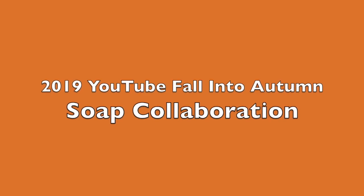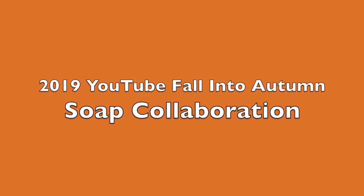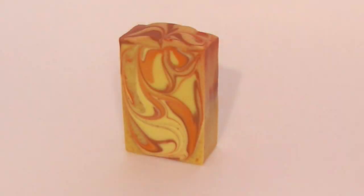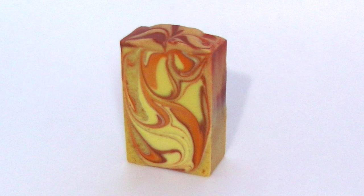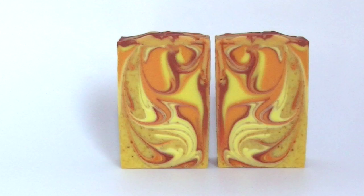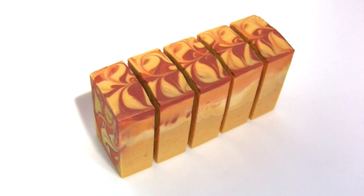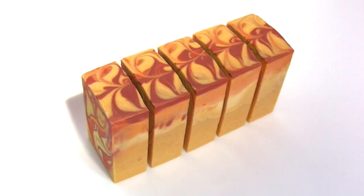Welcome to a special video that's part of the 2019 YouTube Fall Into Autumn Soap Collaboration. My category is using pumpkin as an additive along with the color orange. Please use the hashtag below to see all of the other collaborators' videos. Let's make soap!